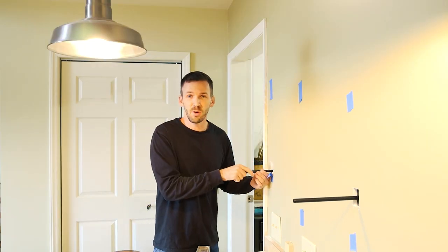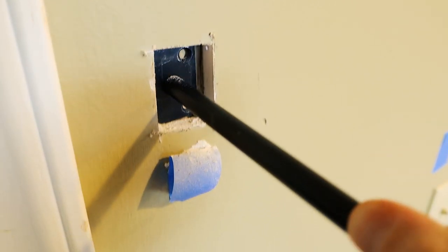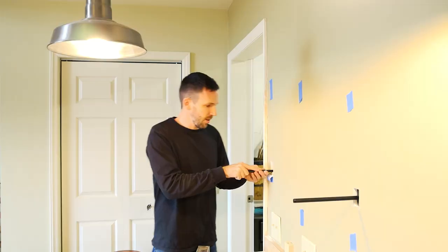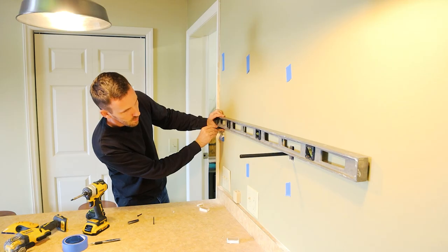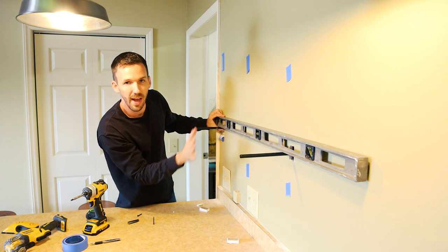I can actually move the bracket up and down behind the sheetrock — it's perfect. You want it to be able to go up and down. So I'll get a couple of screws. I'm getting it level based off the pole to the pole, not the bracket.